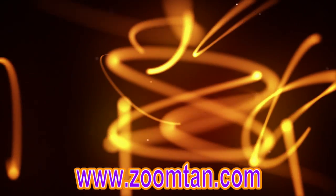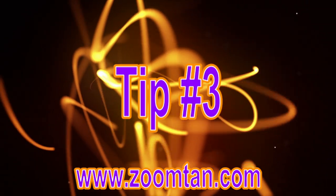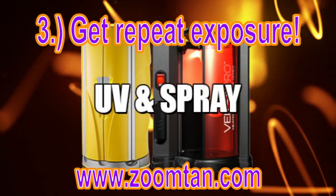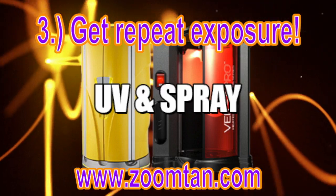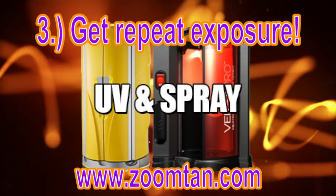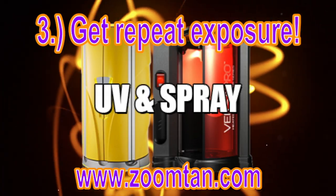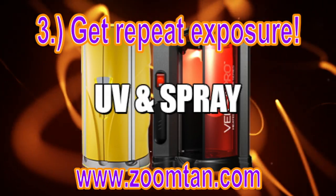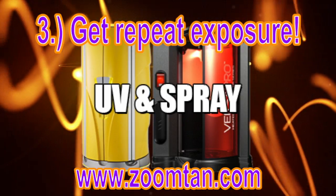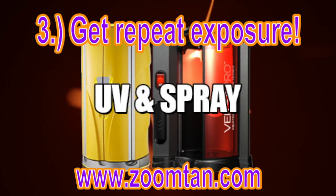Now that you're showering and using lotion before your tanning sessions, it's also really important to get repeat exposure. UV tanning is not like spray tanning where you can come in one time and get results right away — though I do encourage you to try the spray tanning as well. With UV tanning, you need to come in more than one time for your body to start producing and unlocking melanin. Get a consistent schedule going where you come in every day or every other day until you get your desired color, then back off and come in a few times a week to maintain it.